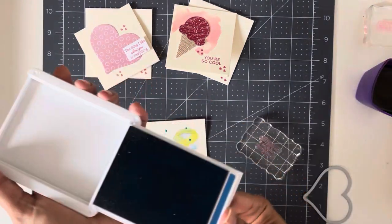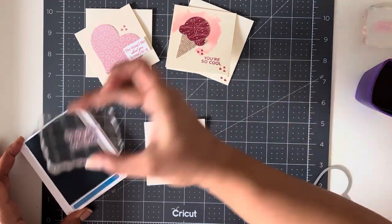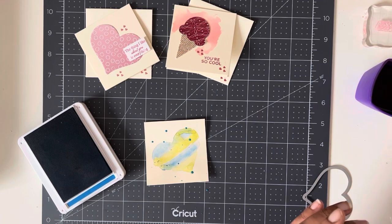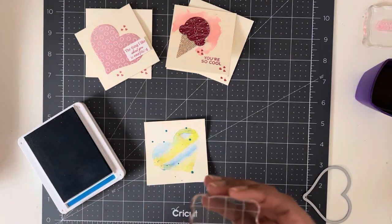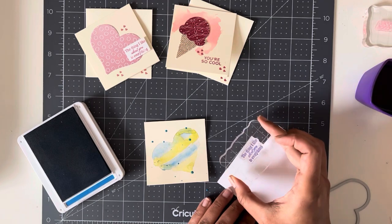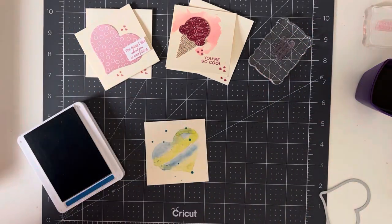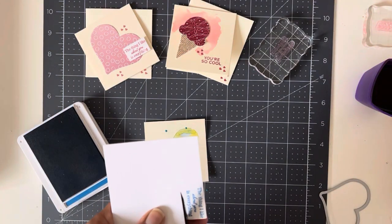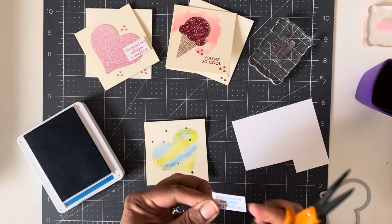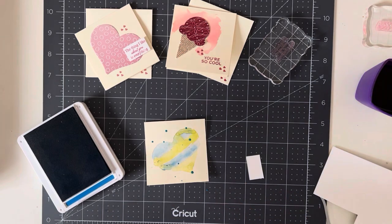I'm going to grab my Pacific Point and ink up the same stamp — 'The Thing I Like About You Is Everything.' Actually, if you don't want to stamp right on there, just do it on a scrap piece of paper. Just like that, and then cut it out.